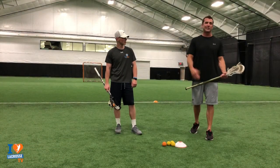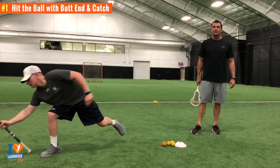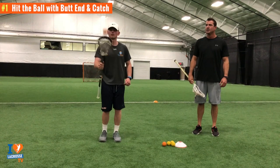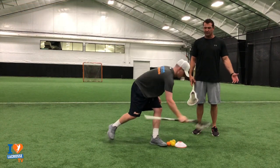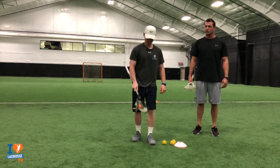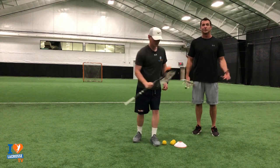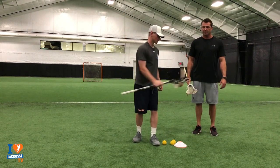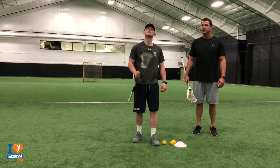Now we're going to get into the first stick trick. If you watch Joe, he's going to take one hand, just flip the ball up, hit it with his butt end, and try to catch it. You can do five to ten reps, switch hands. As you can see, sometimes you start to miss. It's a good way of accelerating your stick and teaching good hand-eye coordination. So hit it with your butt end, catch it in the head of your stick. Stick trick number one.